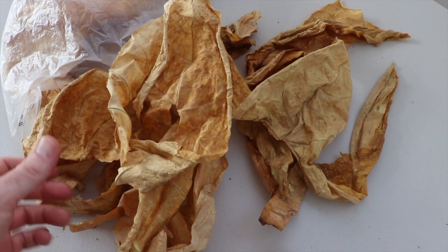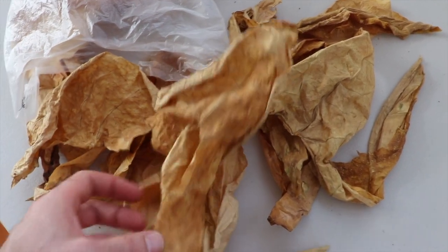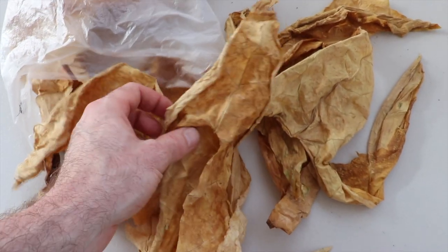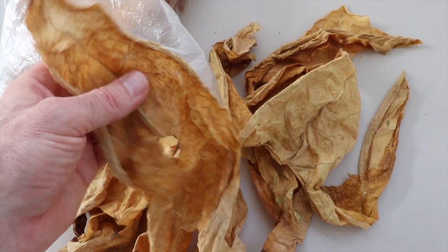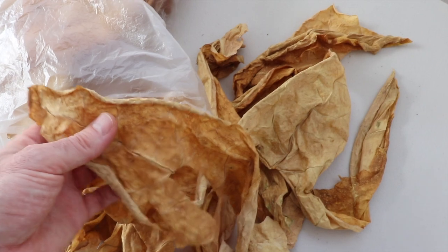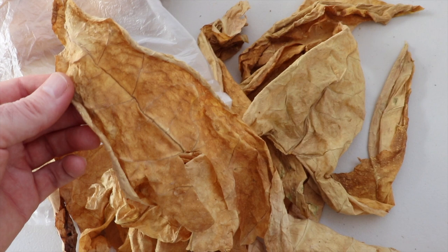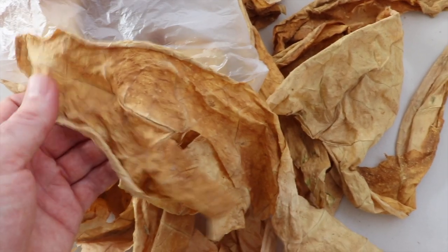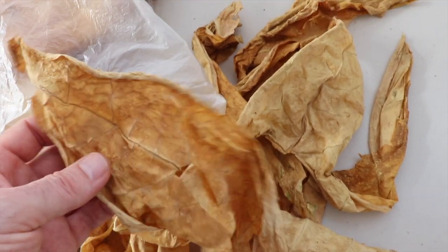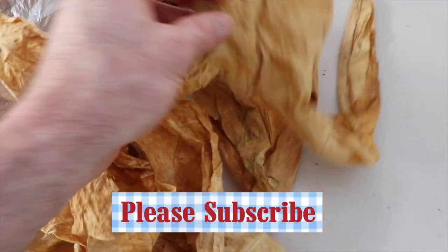This video is all about color curing your tobacco fast. A lot of people hang it up waiting three or four weeks, but this way you can take a leaf off a plant when it's ripe and it will be ready in a week and a half at the most.